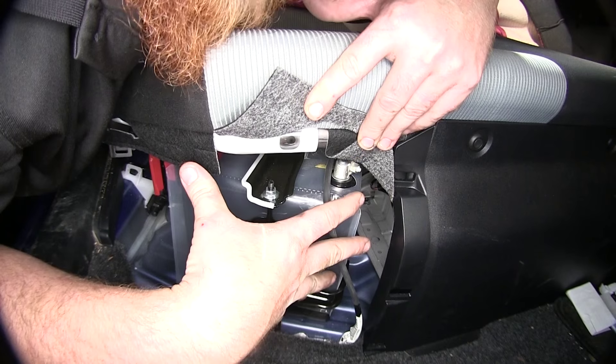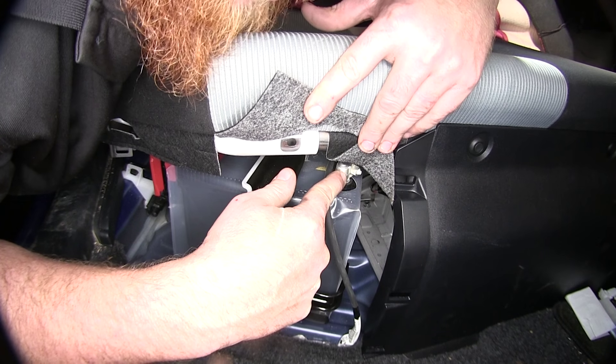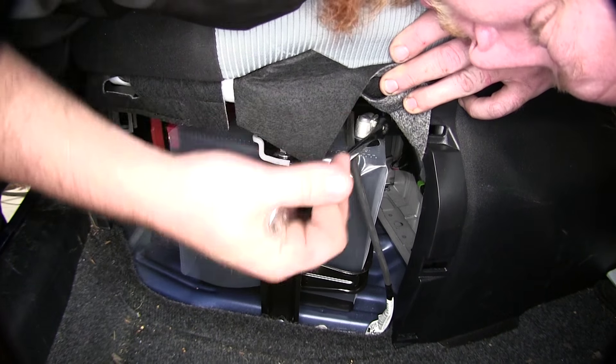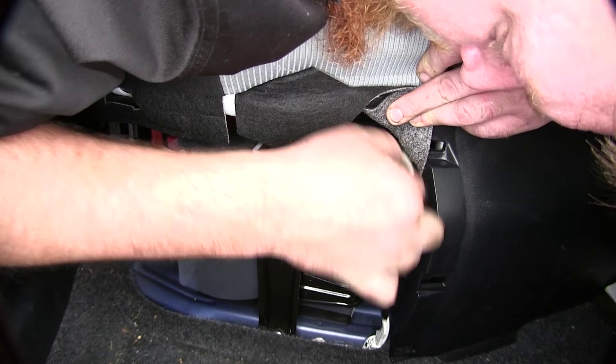Now with the cover removed from the back passenger seat, we'll disconnect the negative terminal on our battery. Go ahead and take a 10mm socket, loosen that up to where we're able to remove it, sliding it up and off to the side.